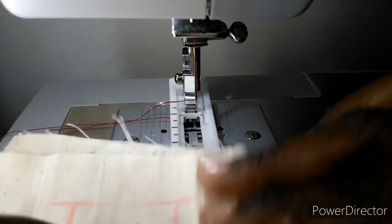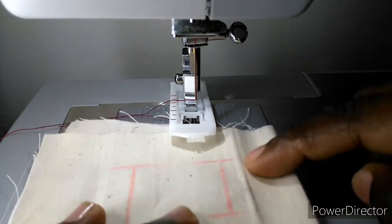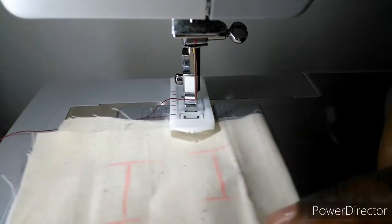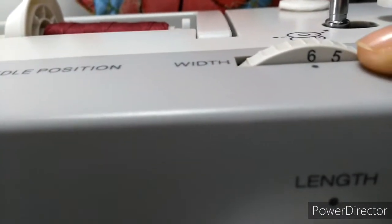Mark your buttonhole length on your fabric. Place the fabric under the foot so that the markings on the buttonhole foot align with the starting marking on the fabric. Lower the foot so that the buttonhole center line marked on the fabric aligns with the center of the buttonhole foot.